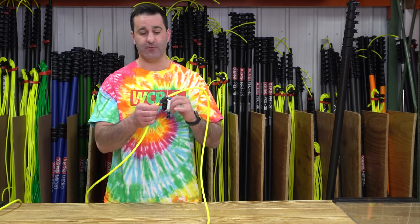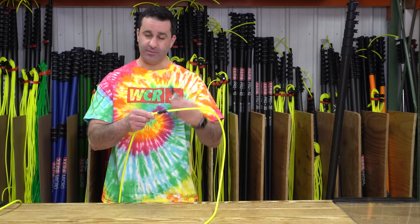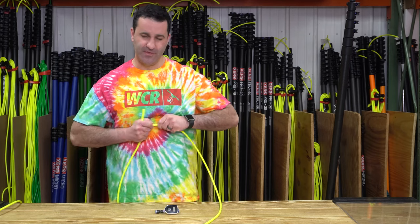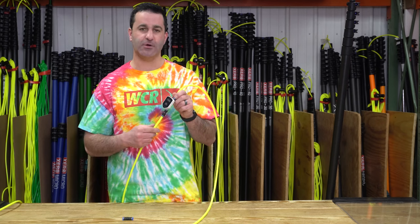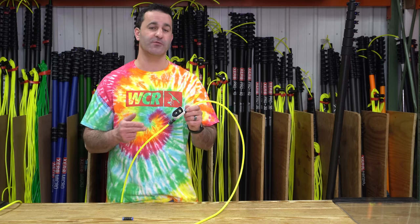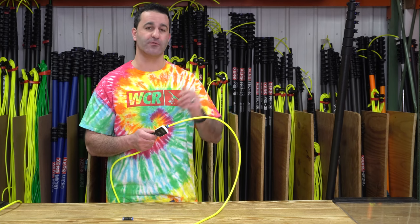Anywhere that you have or want to put a splice in the water, you can join to the simple push fitting like this. Wherever you plan on checking your TDS, go ahead and remove the push fitting, install the little inline TDS meter, press the on/off button, and it'll instantly give you a reading of the purified water coming from your filtration system to help monitor the life of your resin and make sure you're putting quality water through your water fed pole.